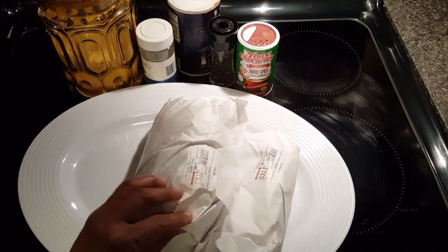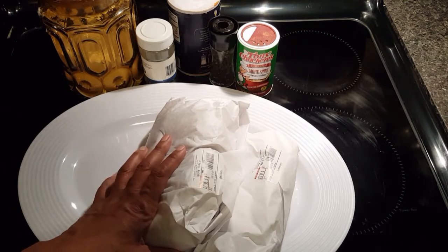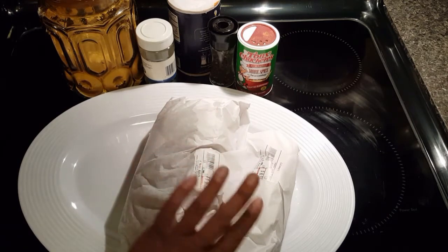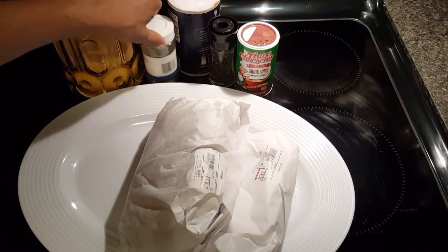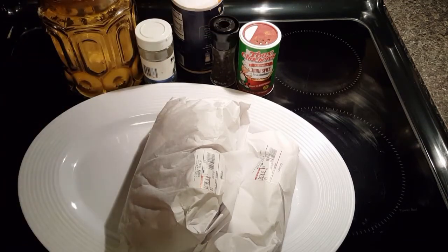Here are my ingredients. I'm gonna make more shrimp than I am calamari — I've got about three pounds of shrimp. I'm gonna hold a little bit of that back for tomorrow because I'm gonna do some jambalaya with that. And I've got a pound of calamari. I have some flour, some parsley, some salt, some pepper, and some Tony's Chachere's seasoning.